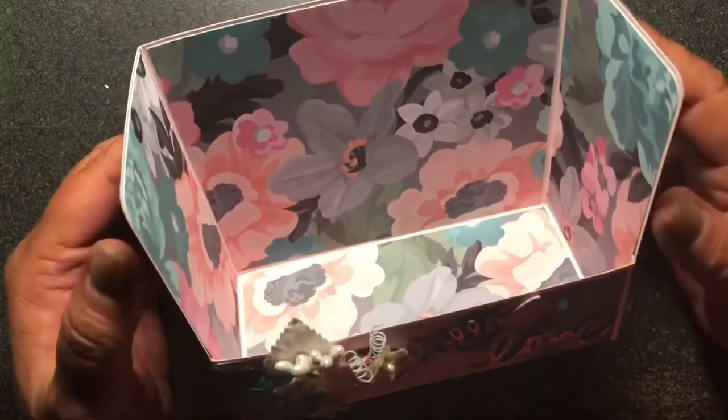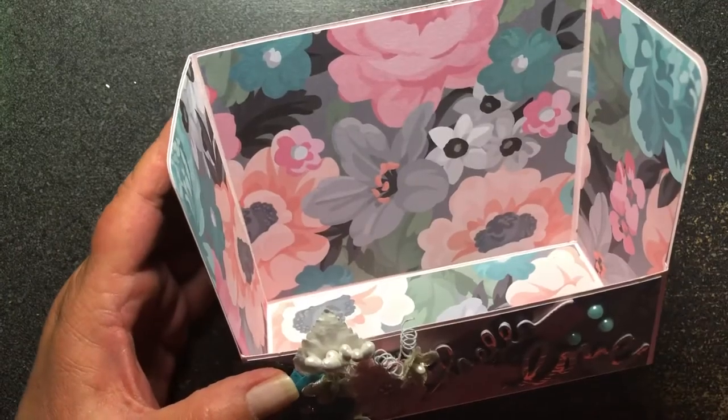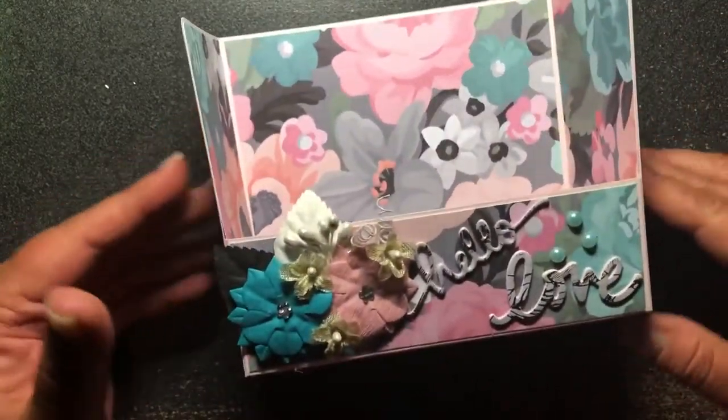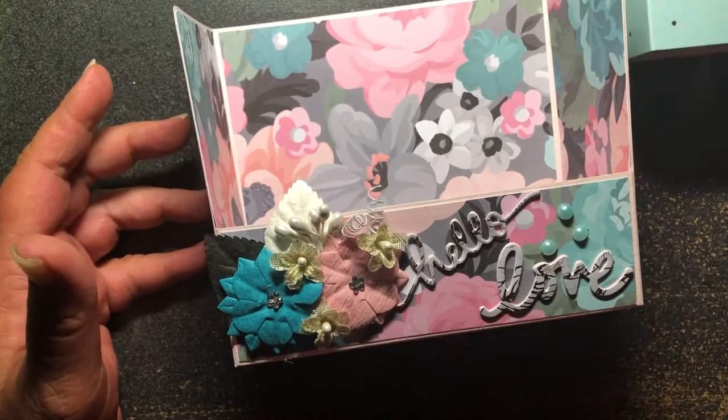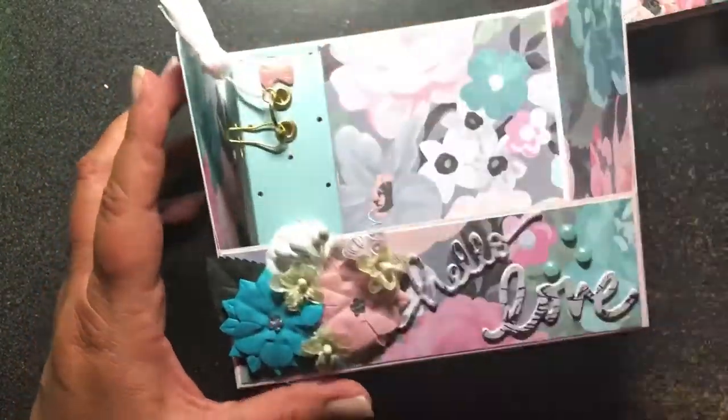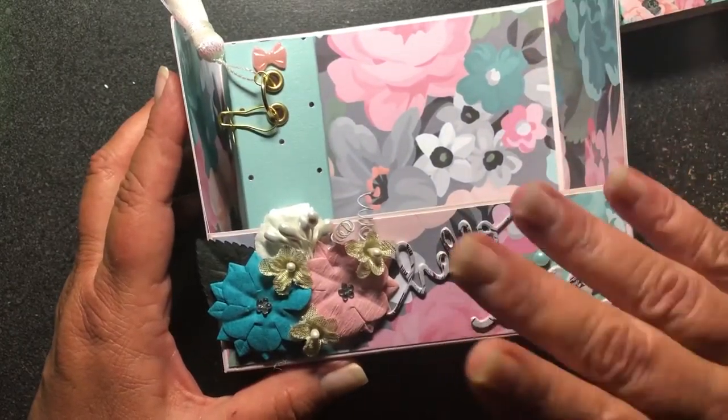I also have other little goodies that go with it, but I'm not going to share those — I want those to be a surprise for her. I hope she likes it. I hope you guys liked seeing this, and I will see you guys in the next video. Take care, bye.